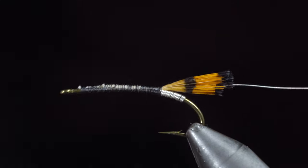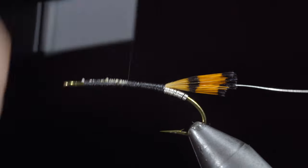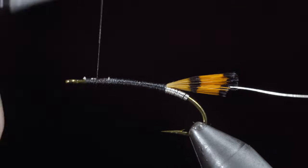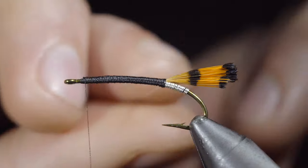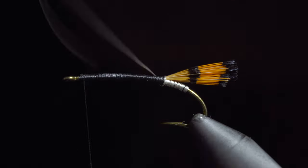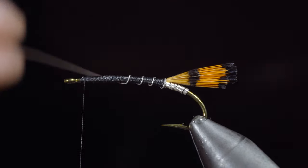We will now use our thread to build up a body, ensuring that none of the feather underneath is visible, continuing to do so until we reach the head of the fly. Once complete, we'll wrap our silver wire forward in open spirals, ensuring that each wrap is evenly spaced, and continue to do so until you reach your thread.